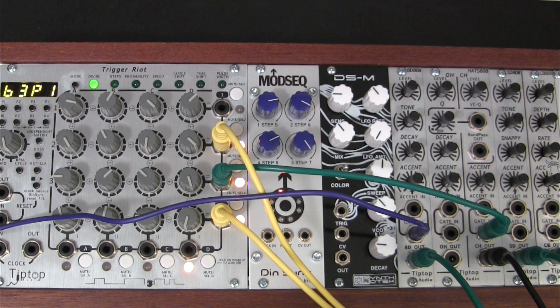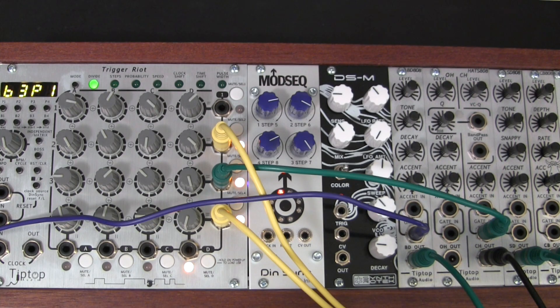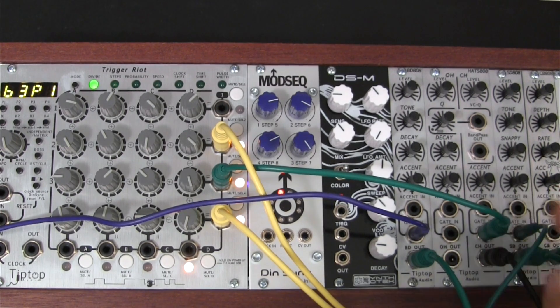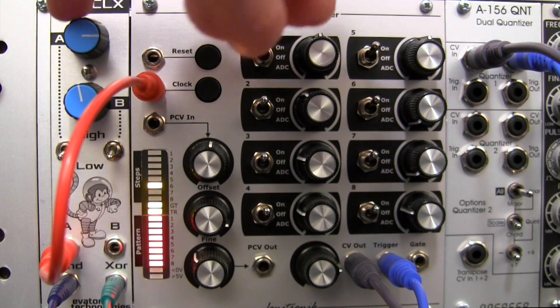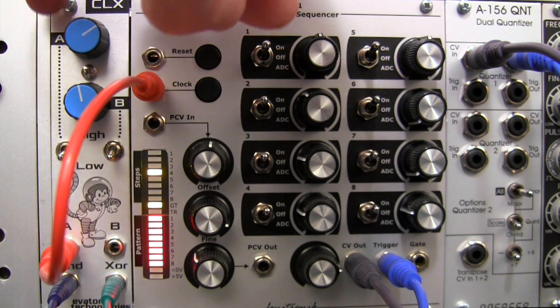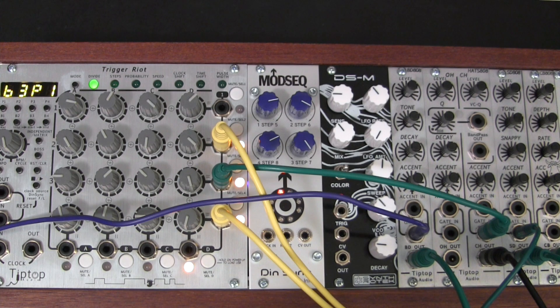Now let's take the snare drum and trigger it with the XOR. Patching out from there, over to the snare drum. So now I can actually vary my sequence by slowing it down, and you can hear it's kind of in time. It's a nice little fun rhythmic pattern and synth line.